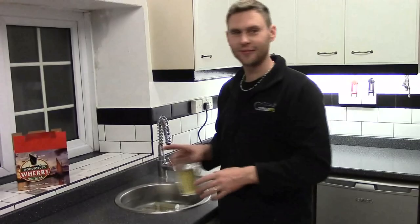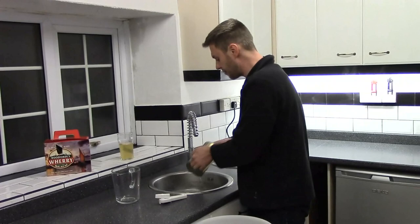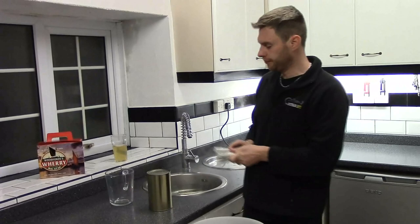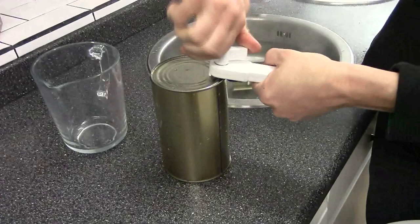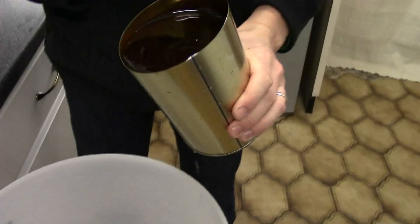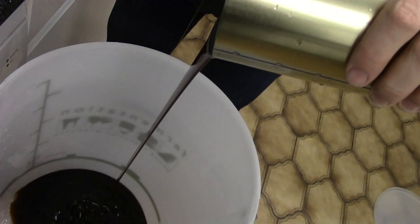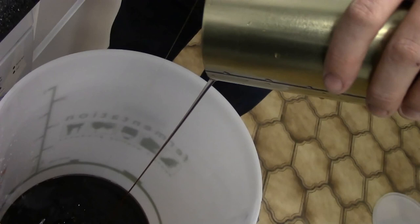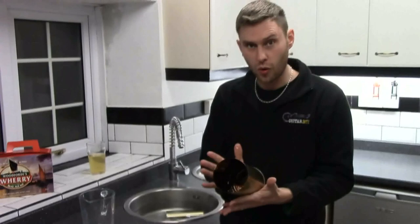Whilst that's boiling, the cans have been sat there in my hot water. So what we're going to do now is pop the top off. Come on in James, because I want you to get a look at how thick and how gloopy this is. It's thick like treacle — smells a bit like treacle but with a beer-y smell as well. You can see it takes a long time to pour out even though we've warmed it up. We've still got quite a lot in our cans so we're going to be showing you how to get that out. I'm going to do the other can first of all though.